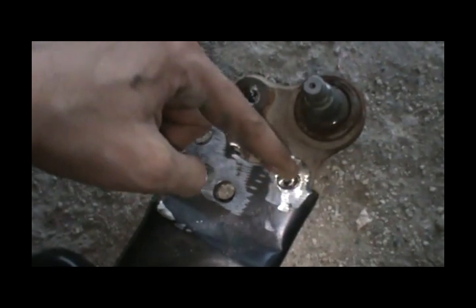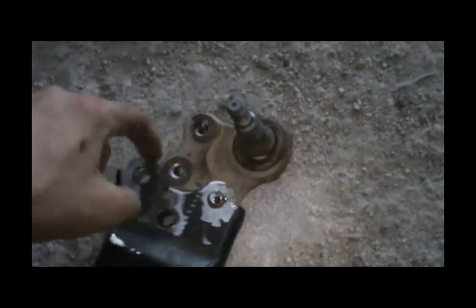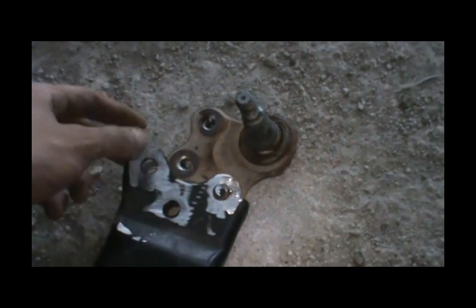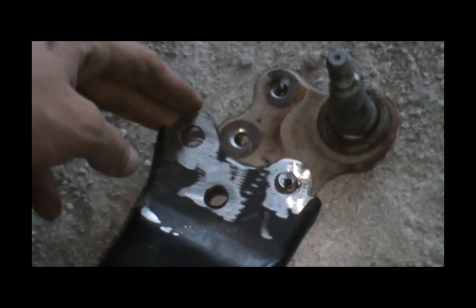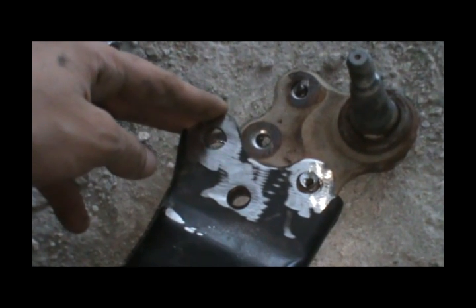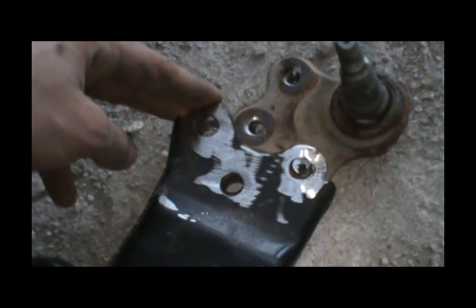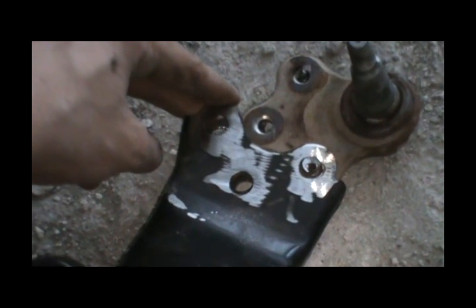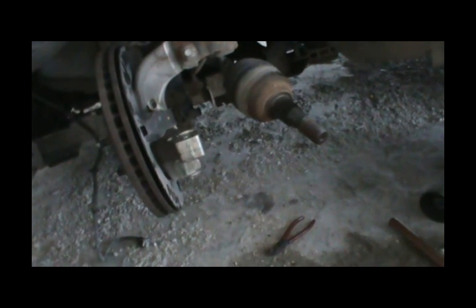Here it is — I hit it against the ground and it came loose. I left one rivet in so you can see how weak it is — you can see it's all degraded and just hits off. Now all three holes are free. Just grab it and slam it against the ground and the old ball joint comes off. Then we'll put the new one in with bolts, so next time you just unscrew them — no more grinding.